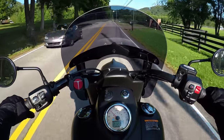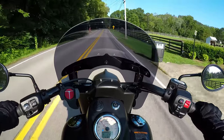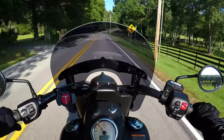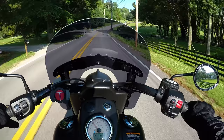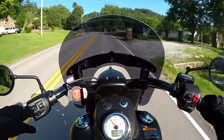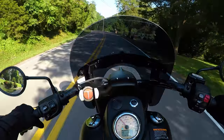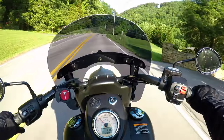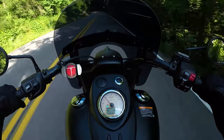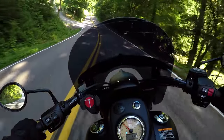My longest ride on the Dark Horse so far has been an eight-and-a-half hour day, about 400 miles, with maybe three breaks total. I was on the bike for hours at a time and after a while I'd need to stretch, but I was comfortable to ride the whole day — not sore at all the day after, and I felt like I could have kept going. The handlebars come back to right where my arms fall naturally, keeping me in a very upright, relaxed, comfortable riding position.